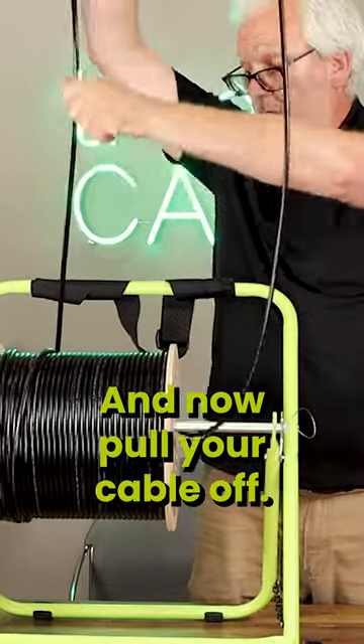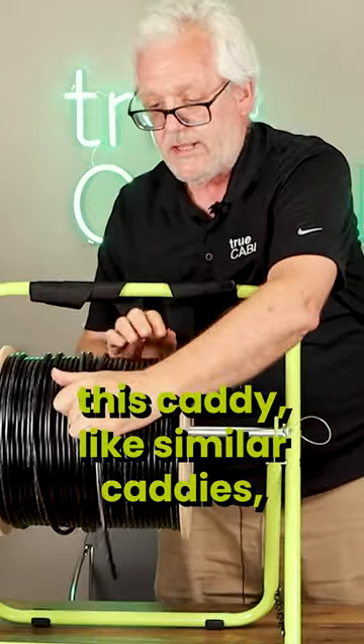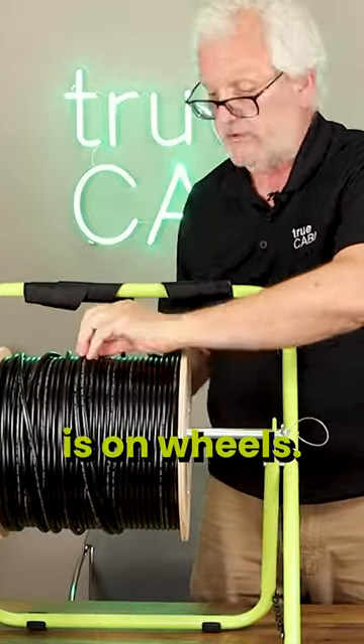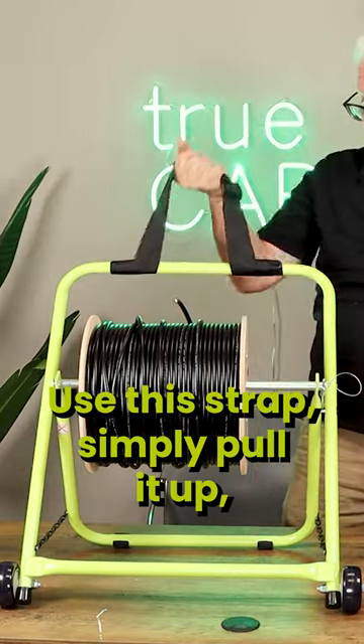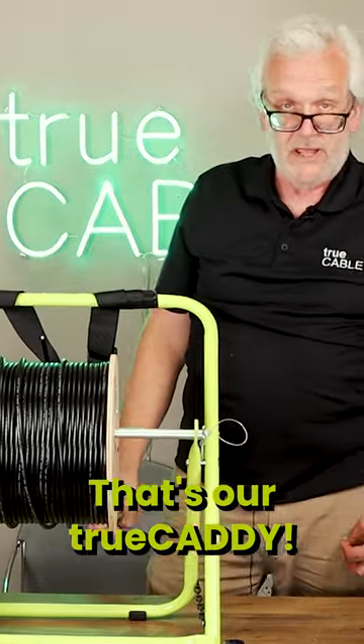And now pull your cable off. Also, when you're moving from place to place, this caddy — like similar caddies — is on wheels. You can use the strap, simply pull it up and roll it where you need to go. So there you have it, that's our TruCaddy.